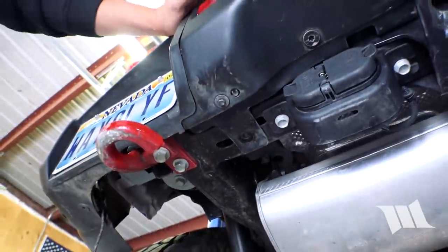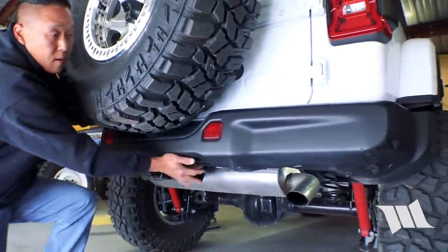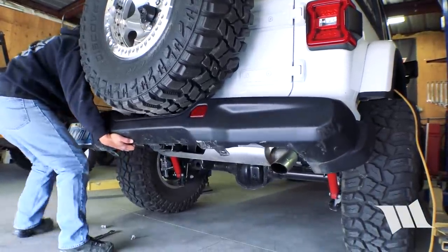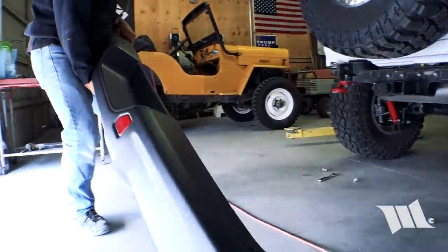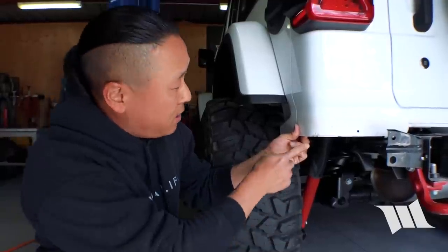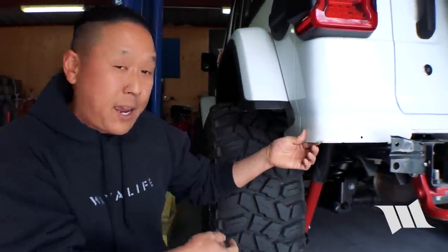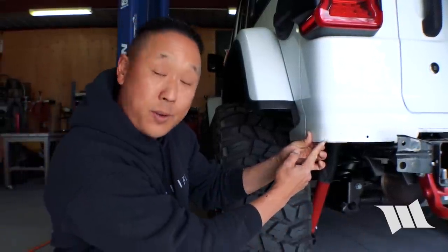And that should be it. Let's see if it comes off. Now we've got the rear bumper off and much to our surprise we found a few more bits of damage that the bumper was actually causing. Right on the corner of the quarter panel, right on the base — the very part we were trying to protect from the rocks — the bumper itself was doing damage.